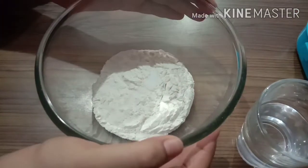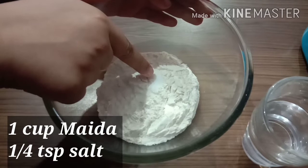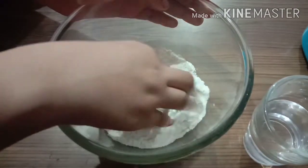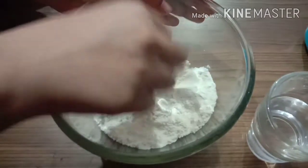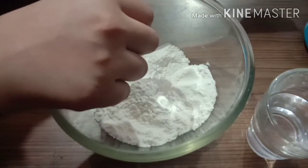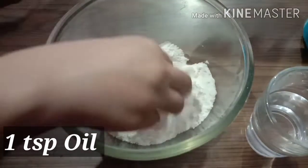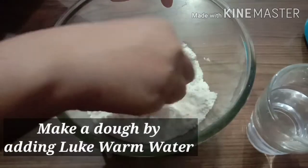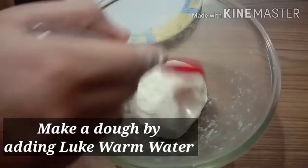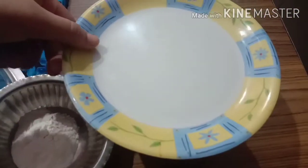I have 1 cup of flour in this bowl. First I will mix in salt. Then I will add 1 teaspoon of oil and then mix it well with warm water. We are ready — put a little oil brush on it and rest it for 15 minutes.